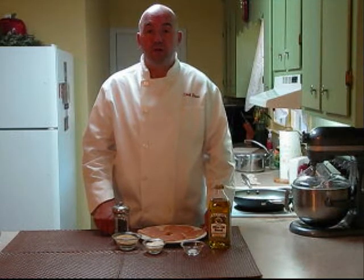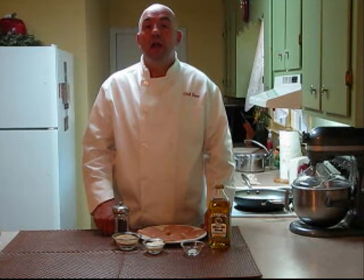Hi, this is Chef Dave Bishop from Chef2U. Welcome to my kitchen. Today I will be preparing a Parmesan chicken — a delicious dish, easy to make, just a few ingredients. The whole family is going to love this one. Let's take a look at our ingredients and get started.